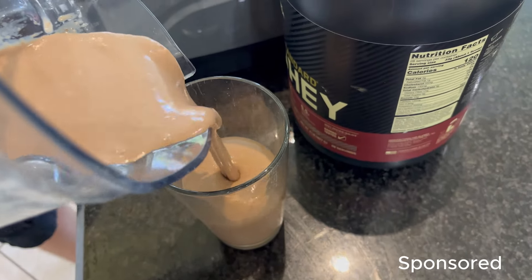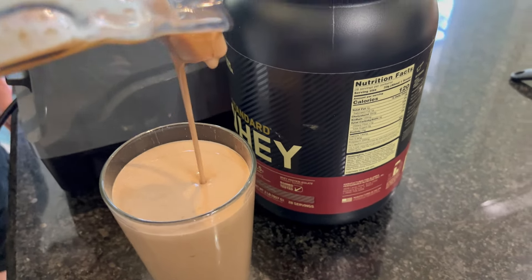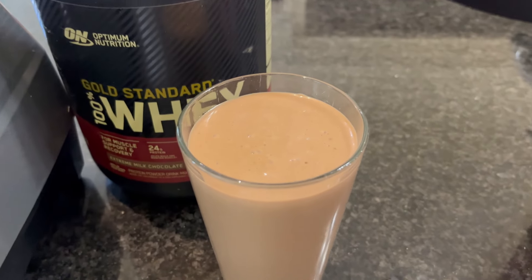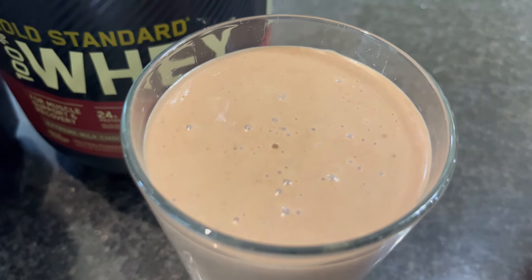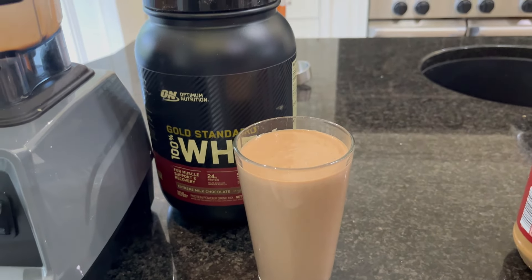A big thank you to Optimum Nutrition for sending this to us in exchange for this video. We were pretty thrilled because my sons already used and love this whey protein, and we're thrilled to get another big jug. Thank you.